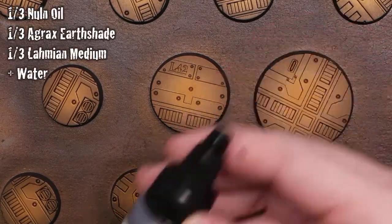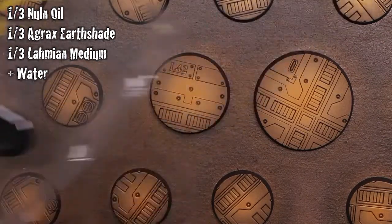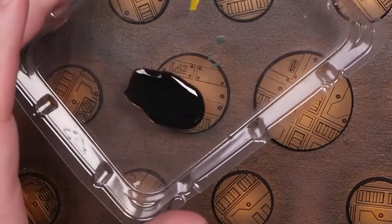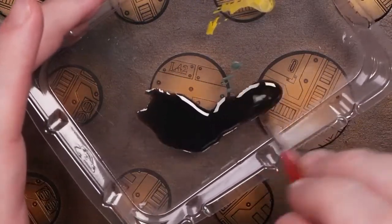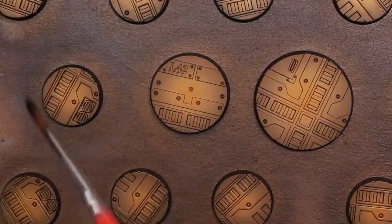We're going to break out some of our magic mix — thank you Genuine Vision — which is a mixture of one part Nuln Oil, one part Agrax Earthshade, and one part Lahmian Medium. I'm bringing in a little bit of water to thin it out just a little bit, and then we're going to heavily apply this to each and every one of the bases.